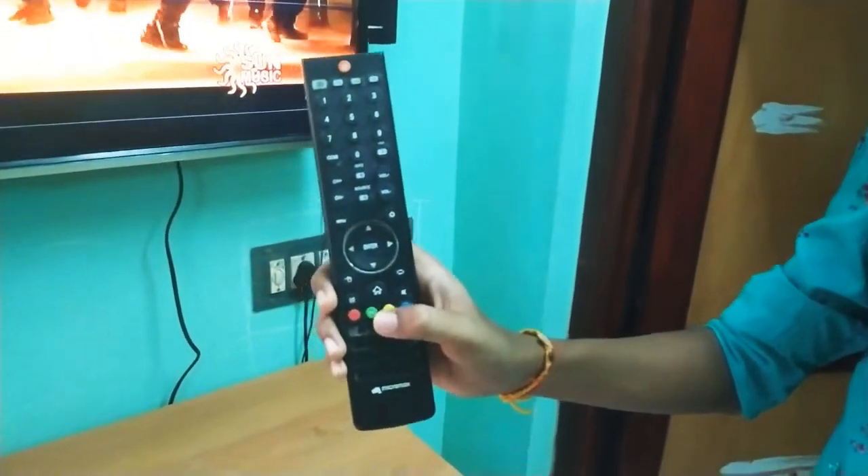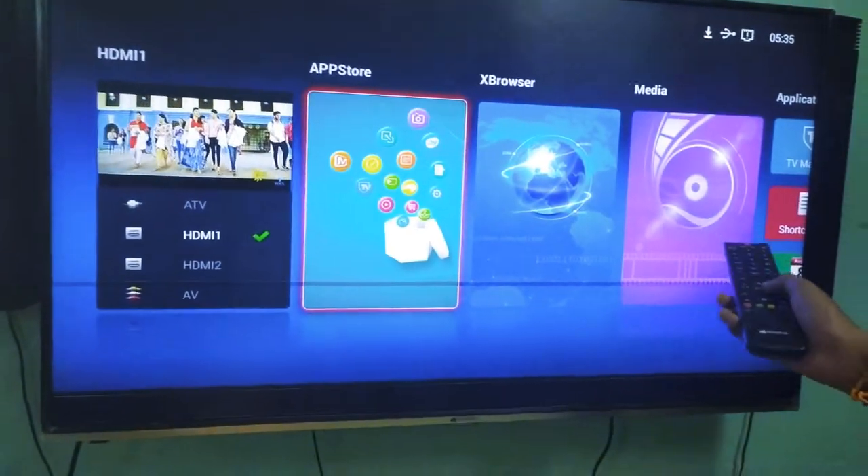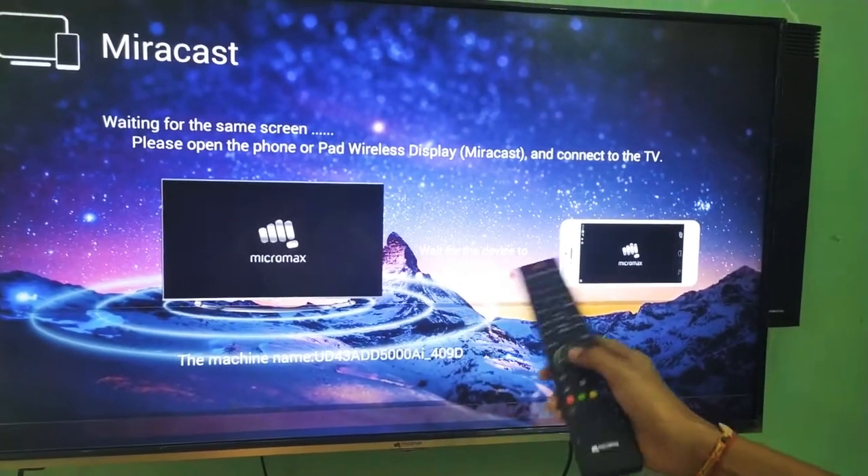We are going to have a remote — this is the remote lab. That's why we go to the list. This is the device. This is the cell phone.